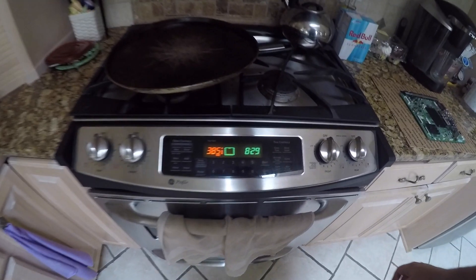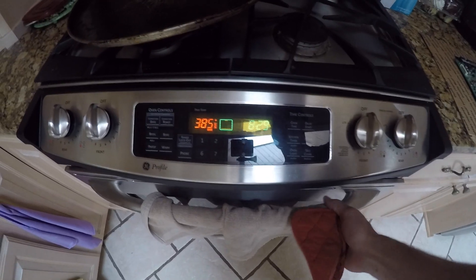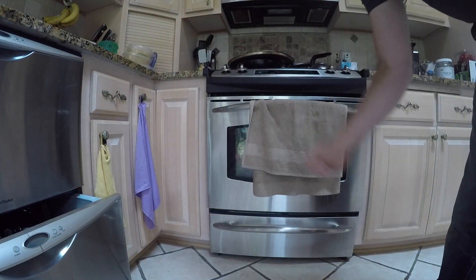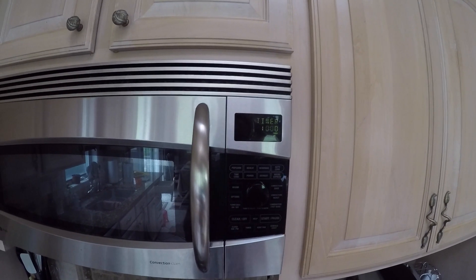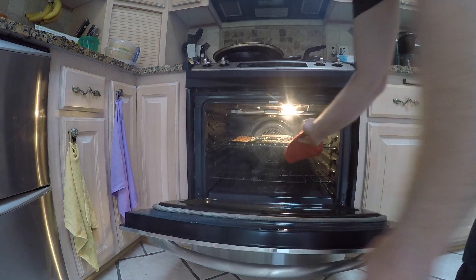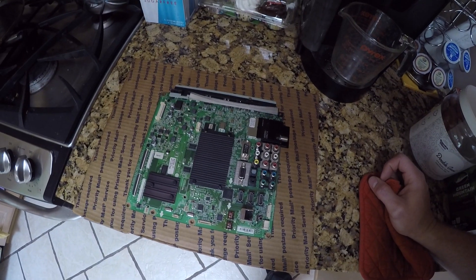As you can see, we're set to 385 degrees. Let's put this bad boy in there. Baked motherboard.